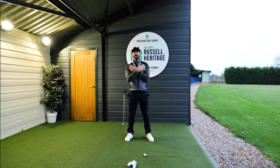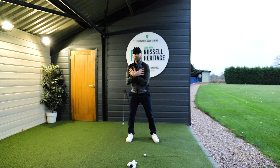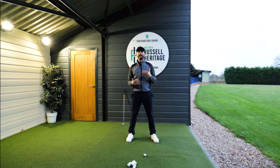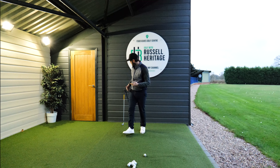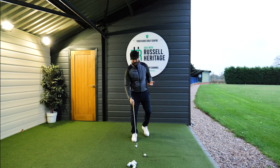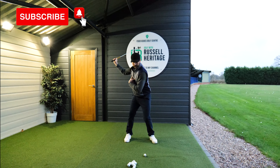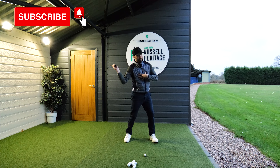The last topic in the series is extension — the upward hitting on the back of the golf ball to really help you whip it through. When I'm working with golfers, I like to make sure they understand what they're doing first. With online students and face-to-face students alike, I use a lot of conscious competence drills, and what I'm always looking for is: what would the trigger be to start the downswing?